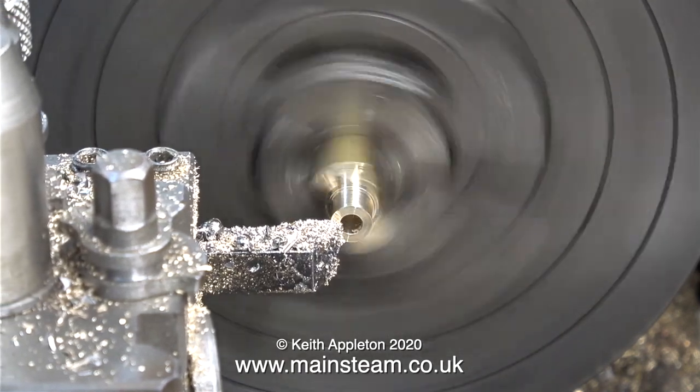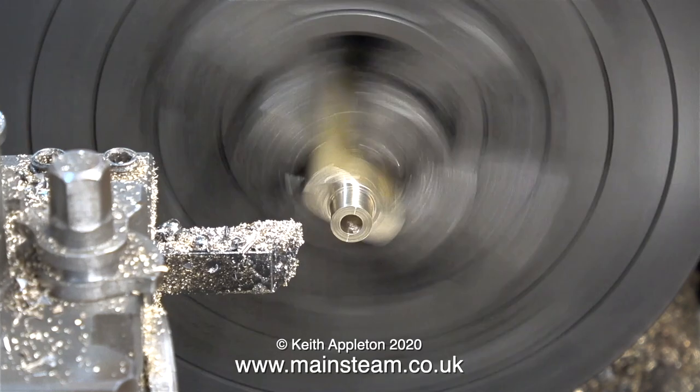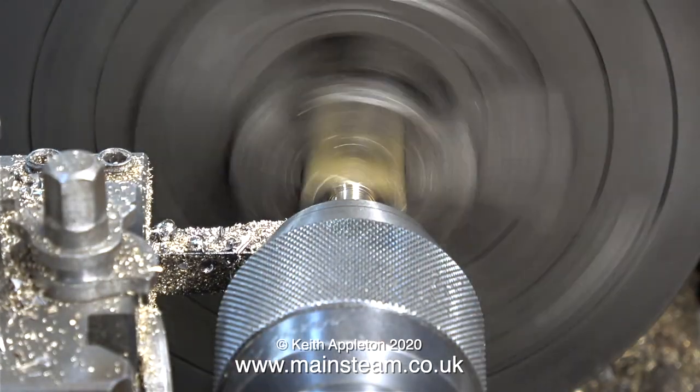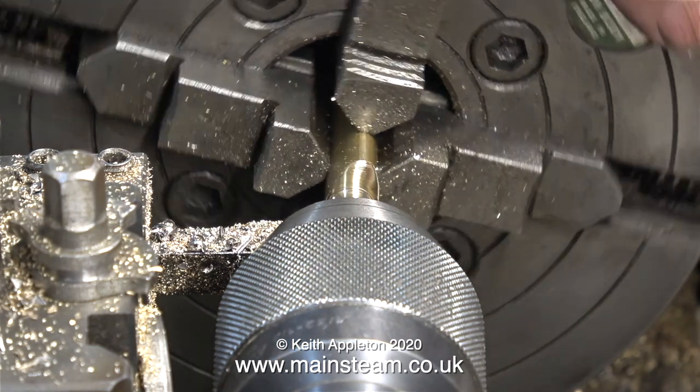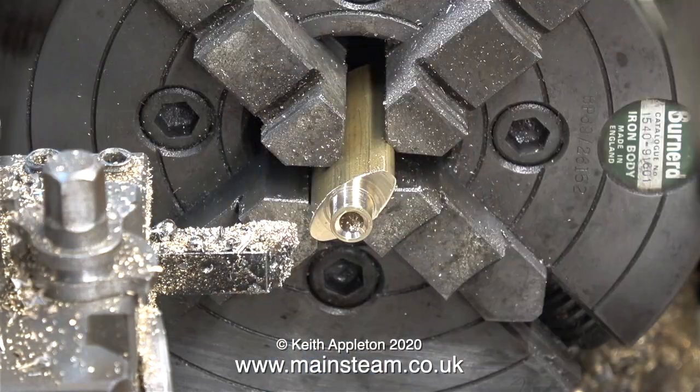Here I'm just facing across the front to clean it up, which is a totally pointless exercise because the inside part of the gland cover, once again as shown on the drawing, needs to be slightly countersunk. It's very easy to miss out the countersinking, but it's shown on the drawing for a good reason — it helps to hold the graphited yarn against the piston rod.